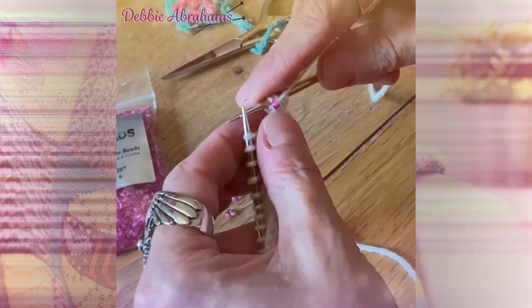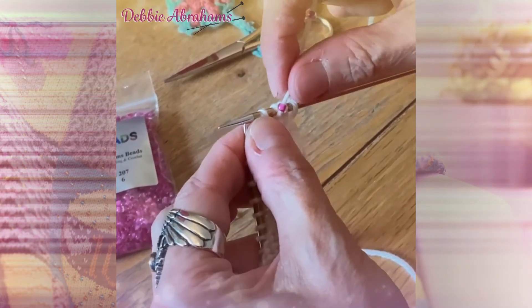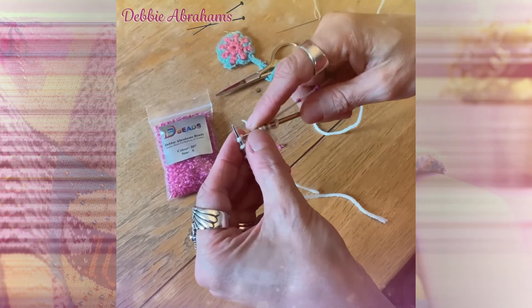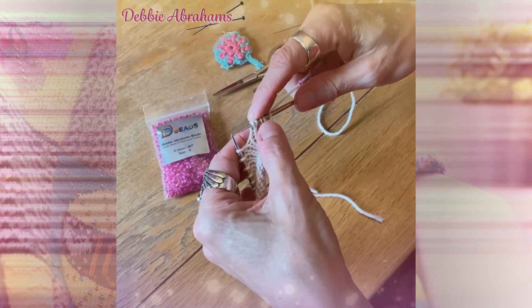Bring the yarn forward to the front with the bead. Slip the stitch as if you're purling. Take the yarn back but leave the bead in front of the slip stitch, and then knit the next stitch before pulling tightly to neaten the bead.